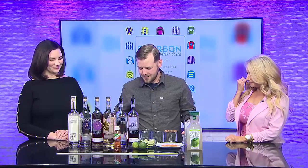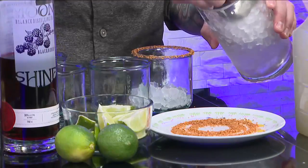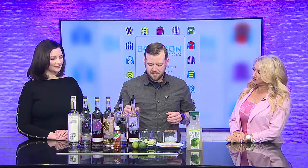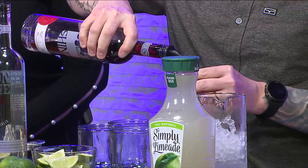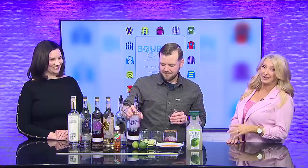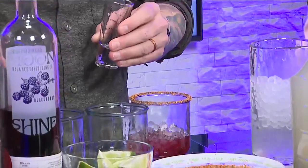We're then going to take some ice here. From there, we're going to do one ounce of our Blackberry Moonshine and one ounce of our Hot Pepper Moonshine. Am I going to be crying? Do I need a tissue? No. Because you said spicy — I wasn't sure if we're talking nuclear or just wimpy kind of spice. I call it a sweet spicy. I like people to be able to enjoy things.